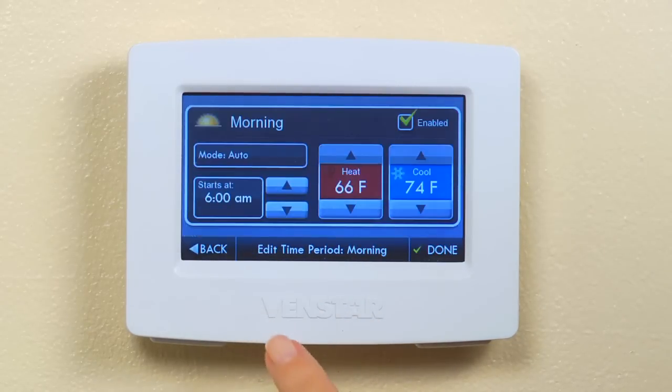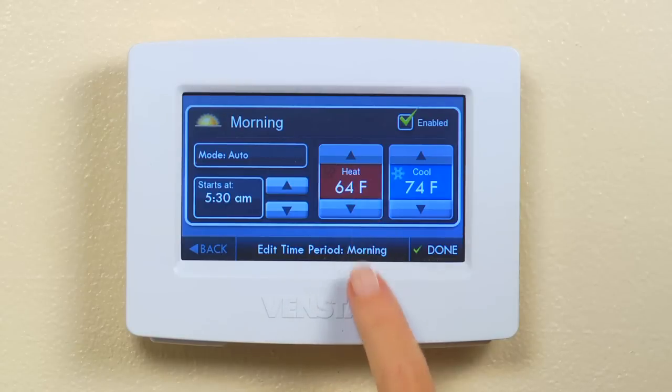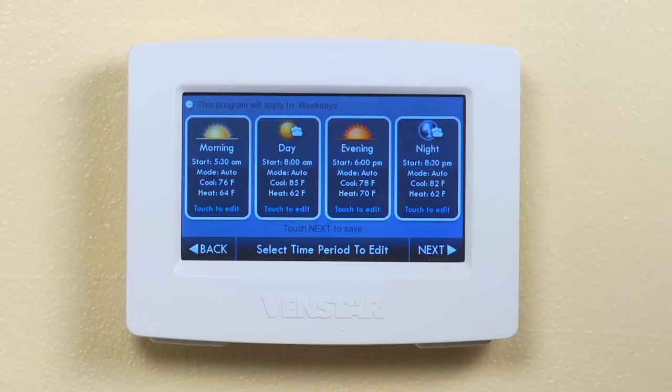Start with the morning time. Here you can set what time you want your morning to start, then set the coolest you want it to get along with the warmest. Then press done. Now do the same for day, evening, and night to create the perfect temperature environment for your home.